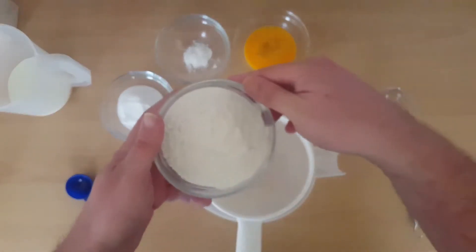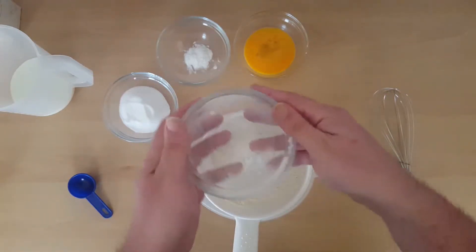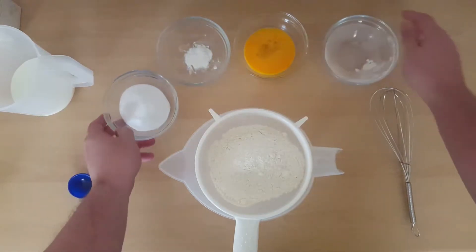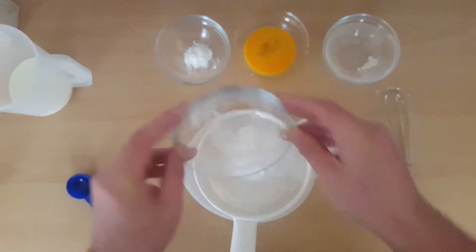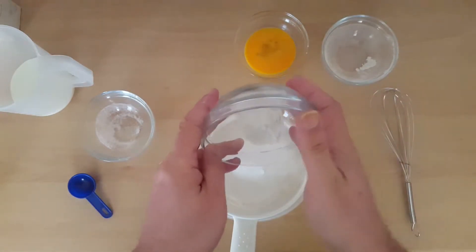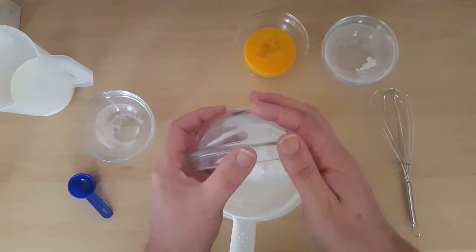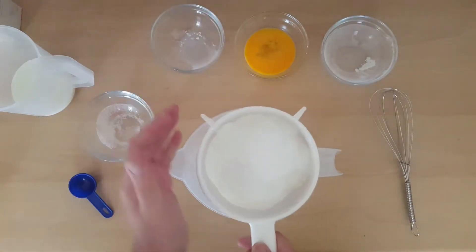What you need is a hundred and thirty five grams worth of flour. I'm gonna sieve that through. And then with that we've got four tablespoons worth of caster sugar, and a teaspoon of baking powder. Now we need to sieve that through.